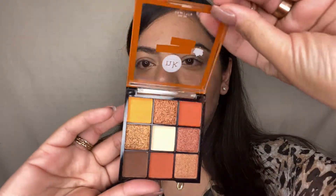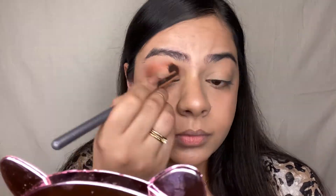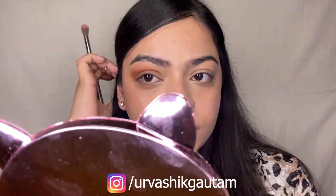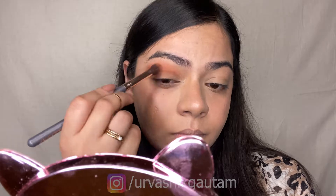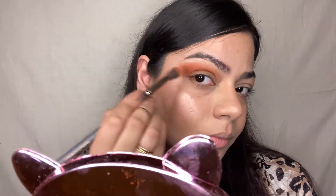Moving on to eye makeup, I'll be using the Nikki Eyeshadow Palette in the shade Autumn Spice. With a blending brush, I'm taking the orange shade and blending it onto my crease in circular motions. Then I'm taking the deep brown shade and mixing it with the orange to get a smoky look. These eyeshadows are highly pigmented and buildable. Please take your time blending the eyeshadows properly, because anything done in rush won't give you the desired results.